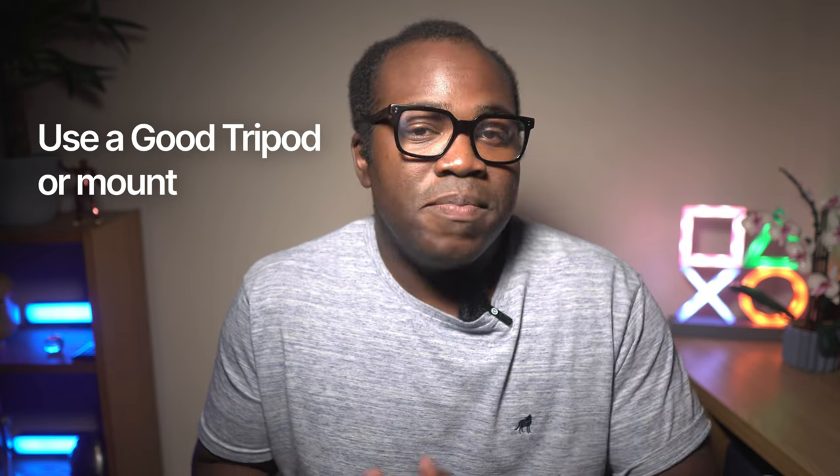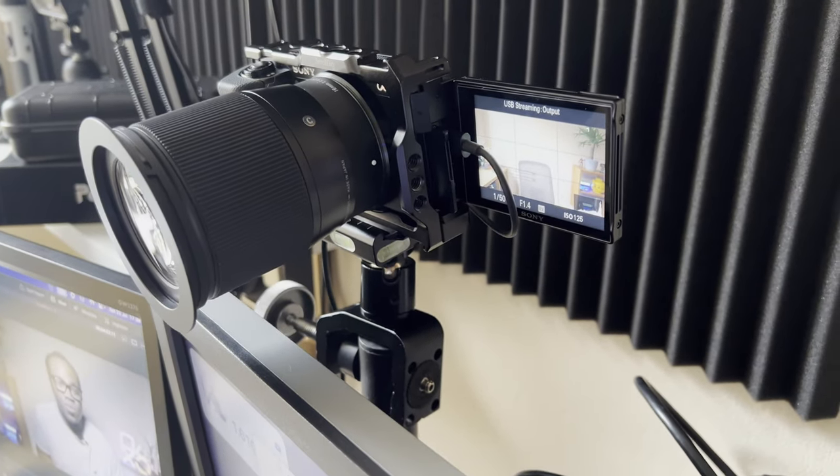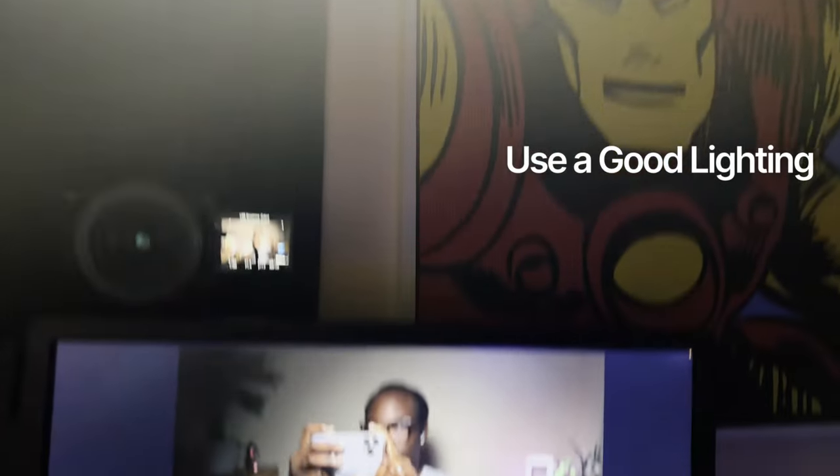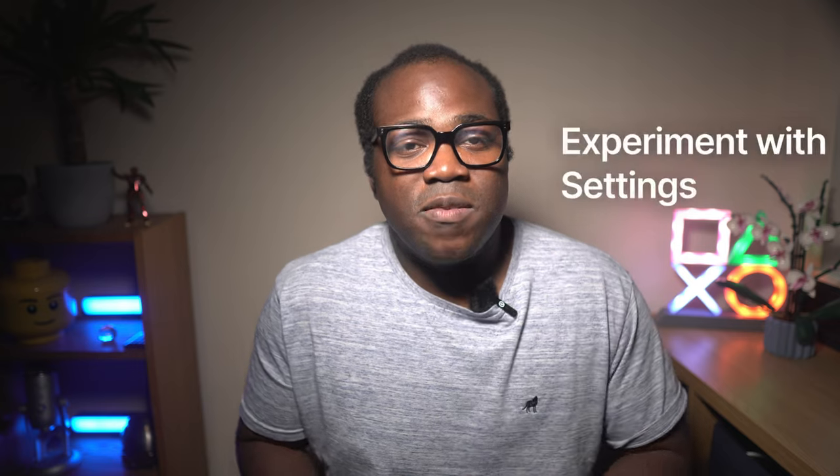Make any further changes that you need and add any customized enhancements to your video or audio. Here are some additional tips for using your camera as a webcam: use a good tripod or other mounting system to keep your camera steady — here I've got it mounted behind my two monitors. Use a light that will evenly illuminate your face, and make sure to experiment with different settings to find the ones that work best for you.